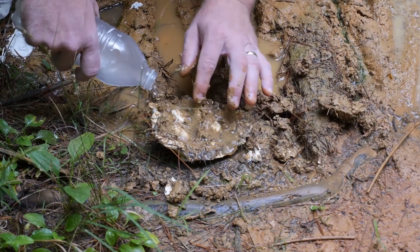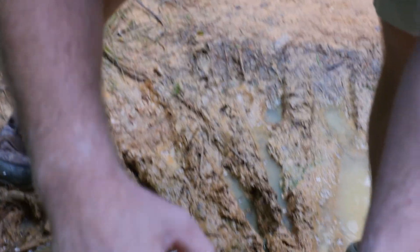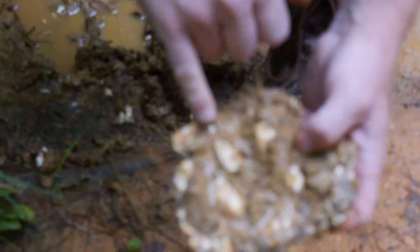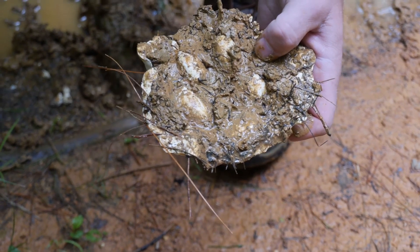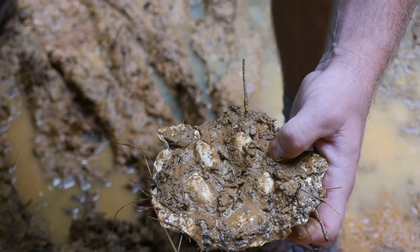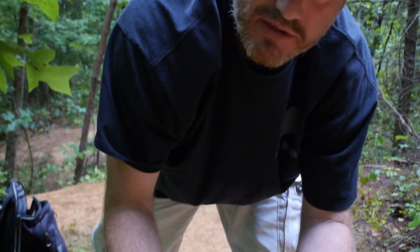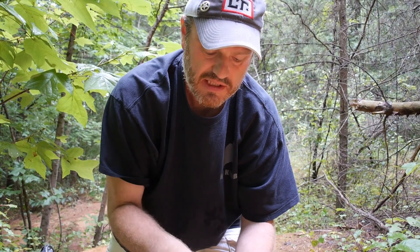See the toes starting to come through here? So we have all the toes here, and there's the back pad, and there is the actual claw. So I'm going to put this in a bag and go down to the creek to get a little more definition so you guys can see it. But this is the basic way of casting a print while you're out in the woods. Stay tuned for us to get down to the creek, and we'll get it cleaned up and show you the results.